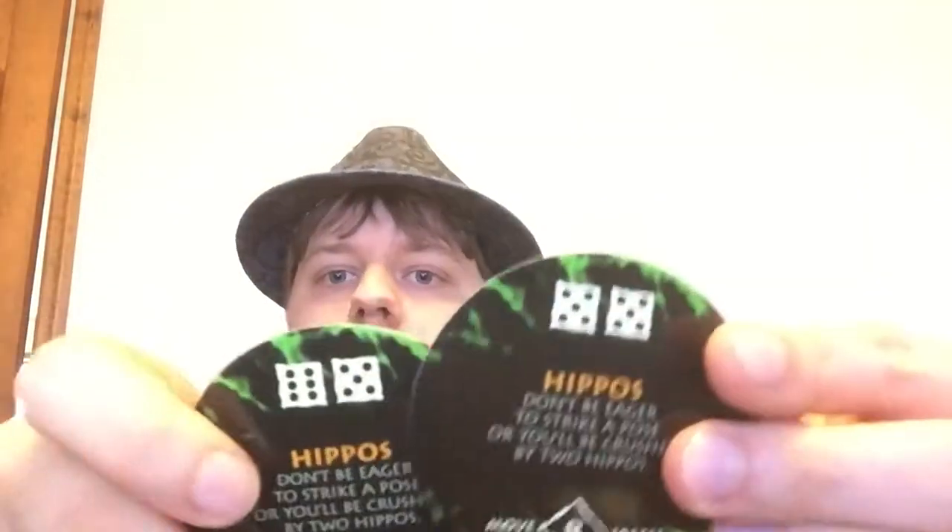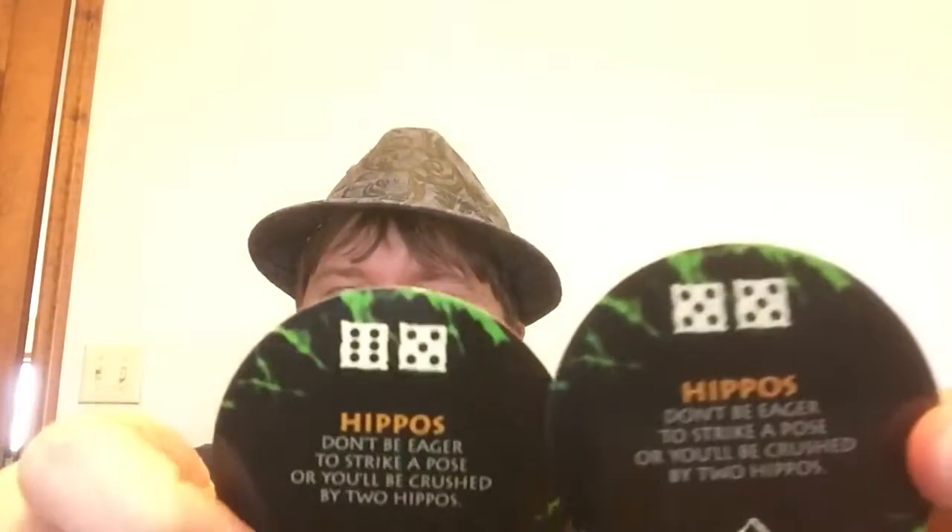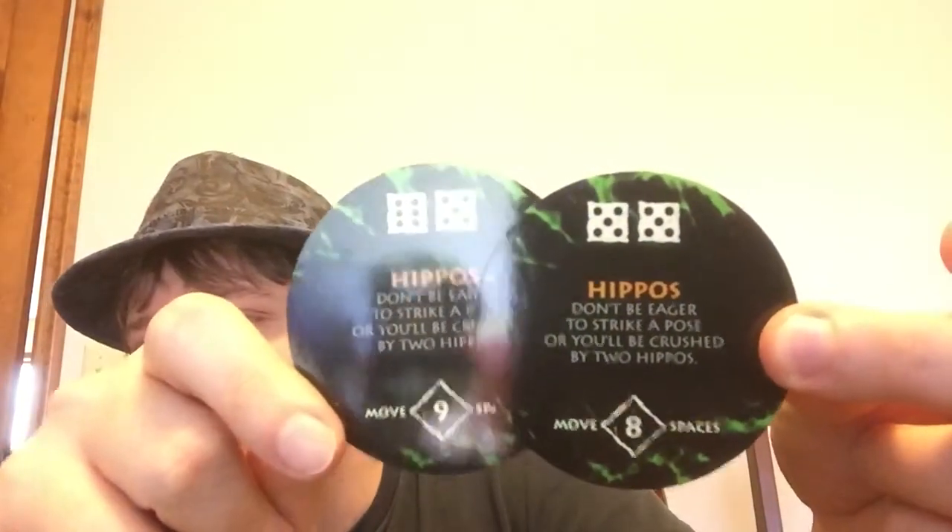Hippos. I can't quite remember if there were any hippos in the first movie, but there was the hippo in the second movie. 'Don't be eager to strike a pose or you'll be crushed by two hungry, hungry hippos.' There are only two. Here you have to roll an eleven or twelve on one, and roll a twelve to beat the other, with move intervals of eight and nine.